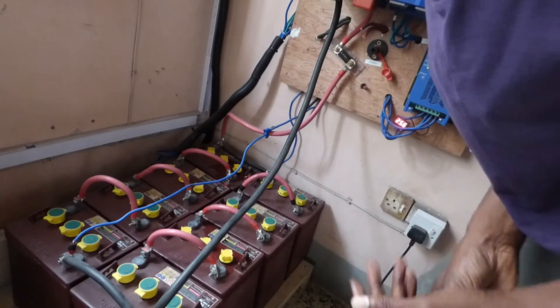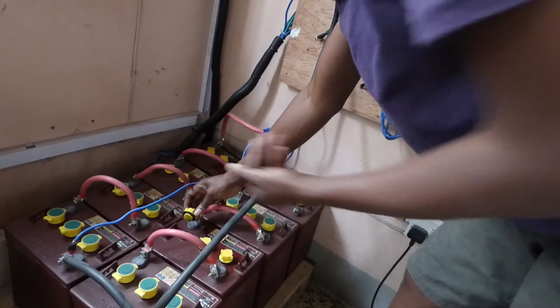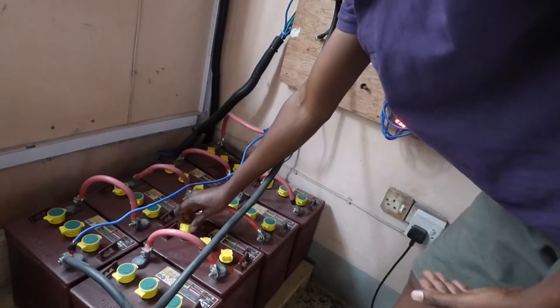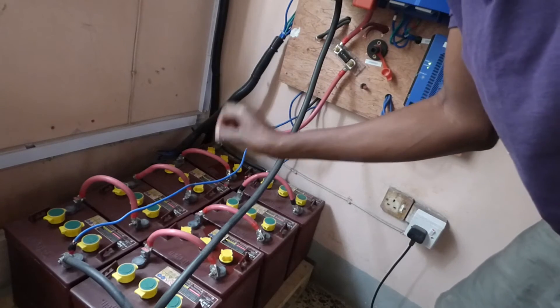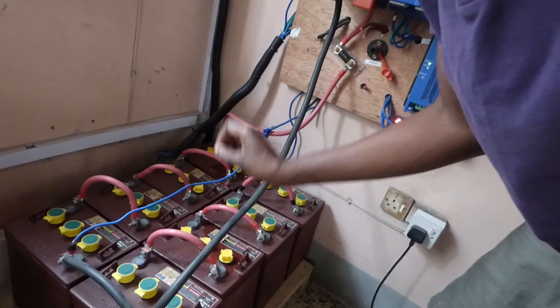So once a week, when you first start with these batteries, you open the cap and check to see the electrolyte level. As long as the lead plates in there are covered in electrolyte, you're fine. If it's low, you put distilled water in it — you don't put acid, you put distilled water.